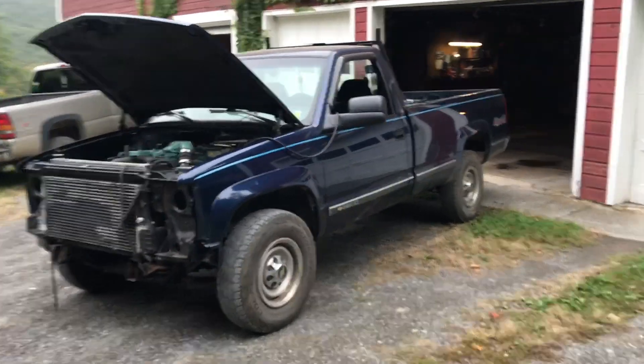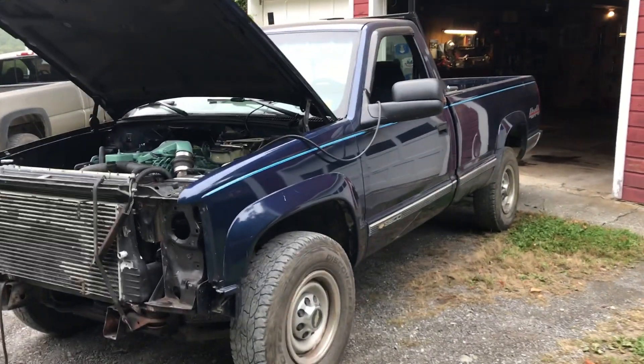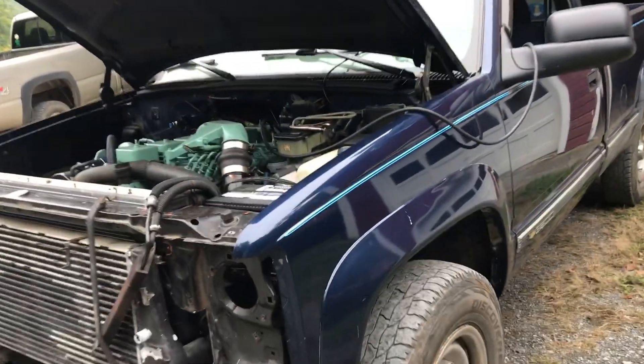Hey YouTube, this is Fixed and Junk here, and this is a project update on my Cummins conversion.